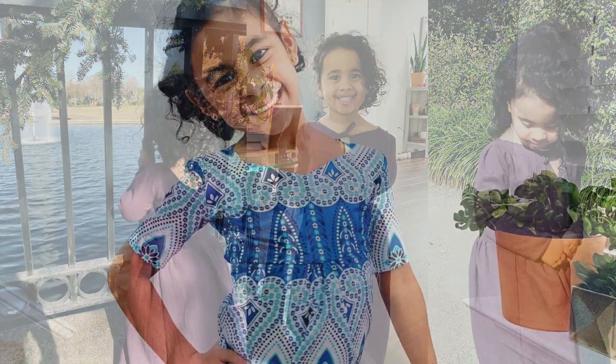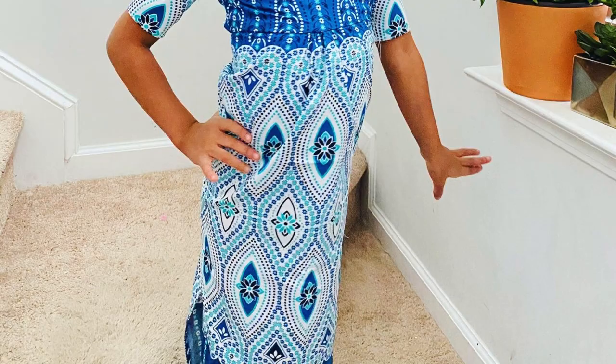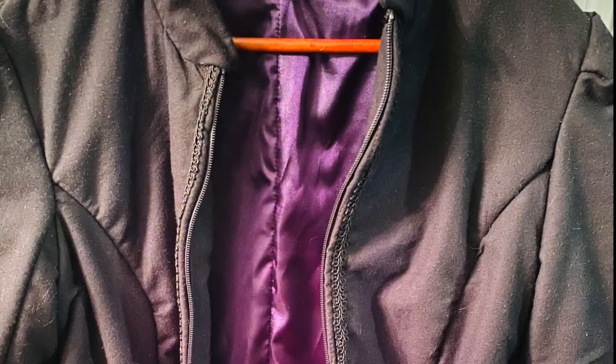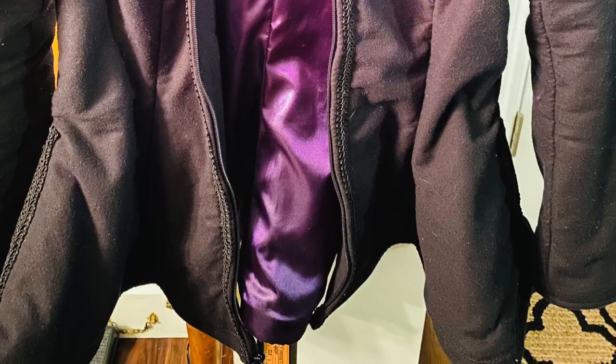This is my beautiful baby Isa. Here's a dress that I made for my beautiful princess Gabriella. And this is a coat that I made for my friend Becky — I will be showing you guys a step-by-step process on how to make a coat in the future.